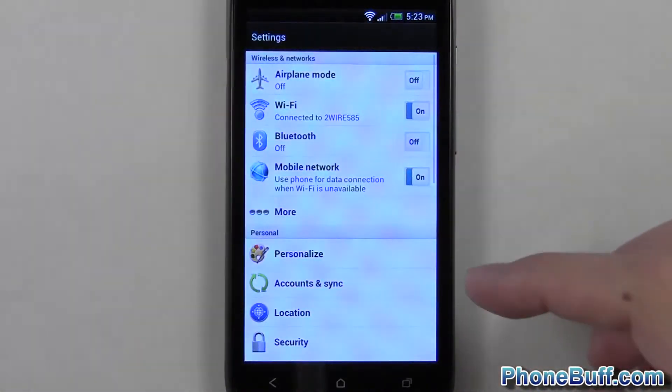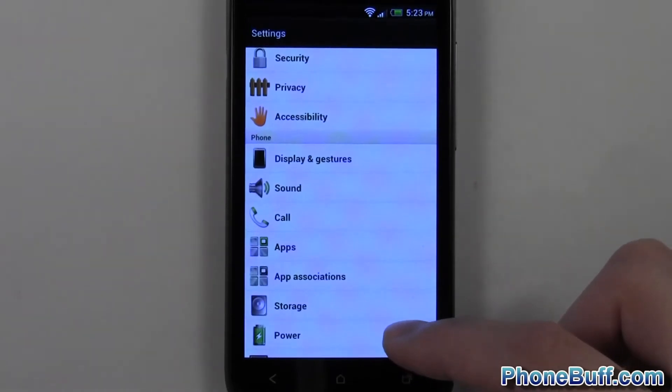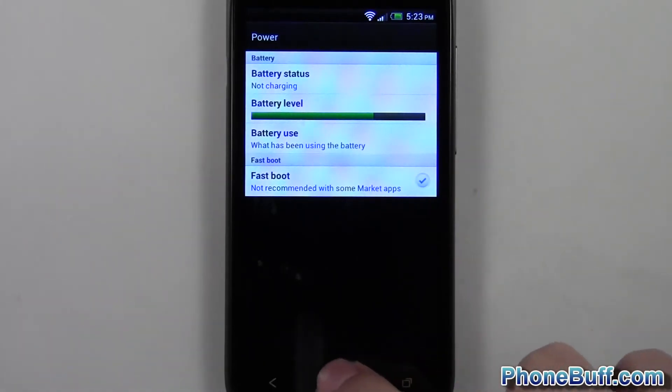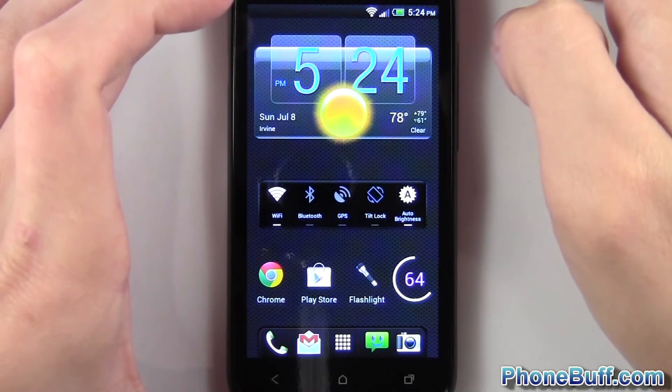Basically all you've got to do is go to Settings, and from Settings go over to the Power tab. You can see Power right here. I'm just going to tap on that, and you can see you have the option for Fastboot. All you have to do is check that.